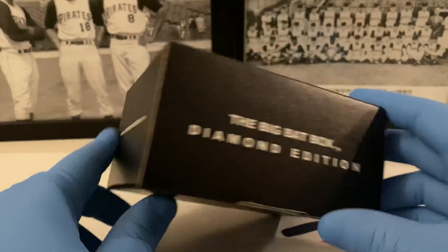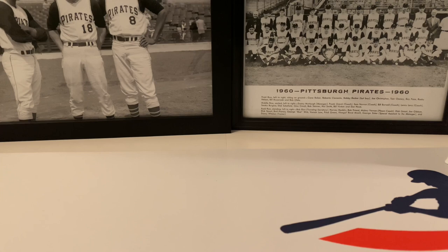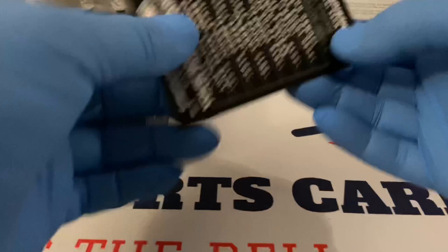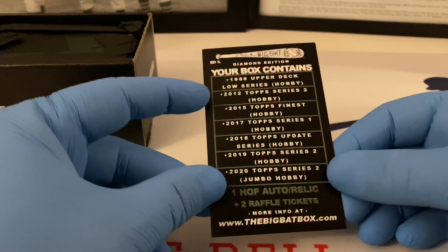You can see their website right here — we'll put the link down below in the description. Here is the seal, let's open this up now and see what we can find in here today. It is sealed — okay, Big Bad Box did a great job with this product. This is the second time I've showcased the Diamond Edition; we'll have the regular Big Bad Box up on Friday.